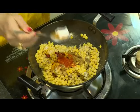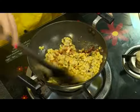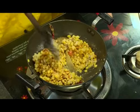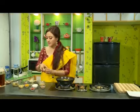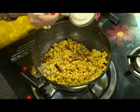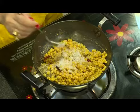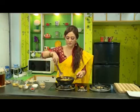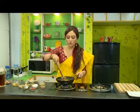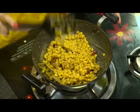Since chola dal has to be a little sweeter, you have to add more sugar. We'll add salt again. Now we will mix all the ingredients properly with the Bengal gram. We can also add more sugar at the end if we want. You can see all the ingredients are properly cooked by the color.